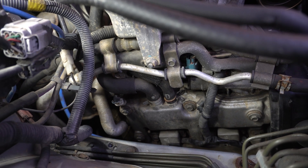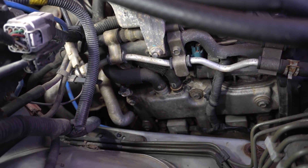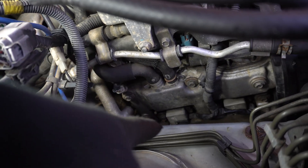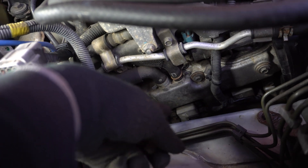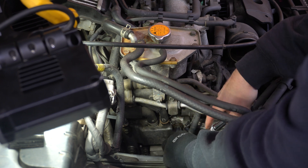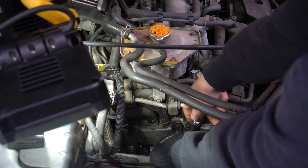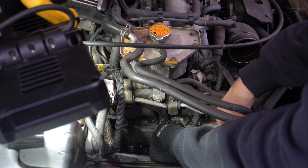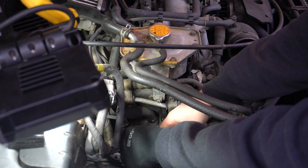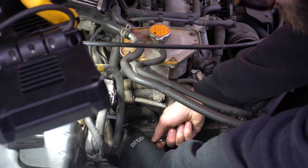Right, so now we've got a better view of the rocker cover and what we're gonna have to do is remove all the bolts, the two coils, these two pipes right here, and there are gonna be more bolts down there somewhere. So what I'm gonna do is soak them first and then attempt to remove them. They are gonna be 10mm and they're not torqued to a lot of newton meters so in theory we should be able to remove them quite easily.